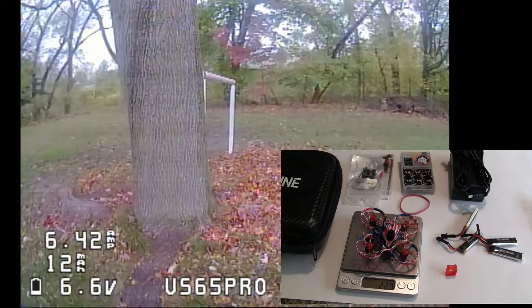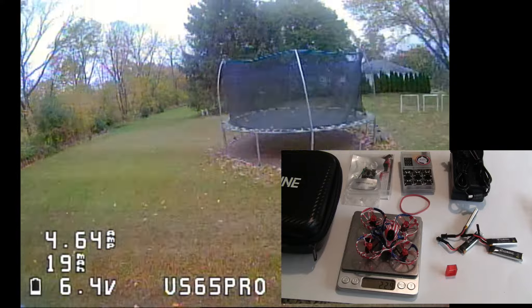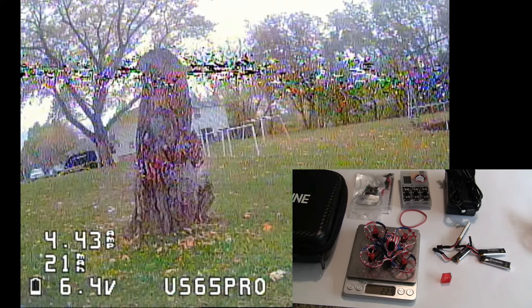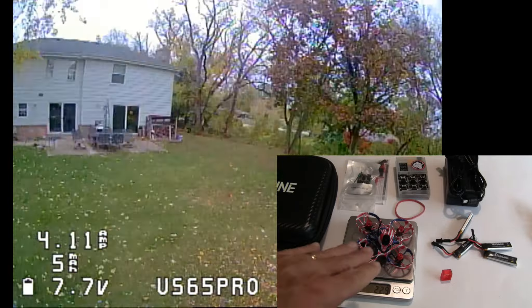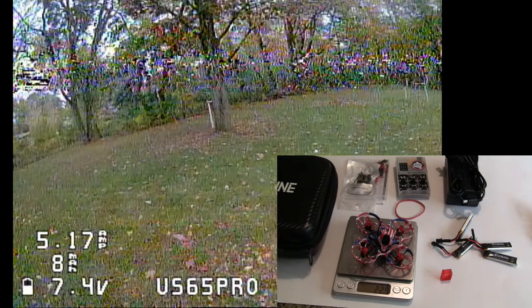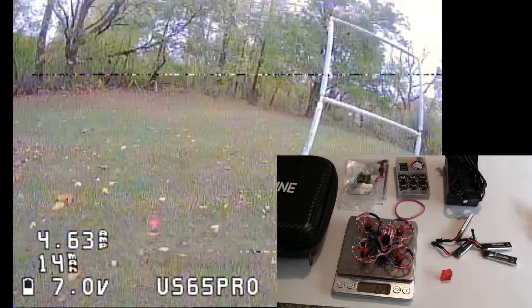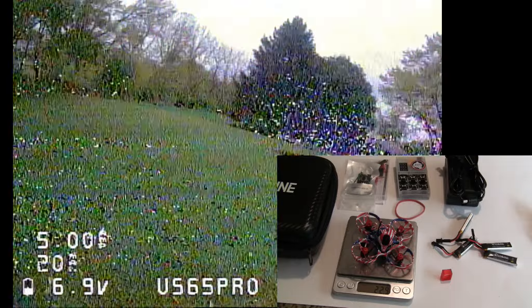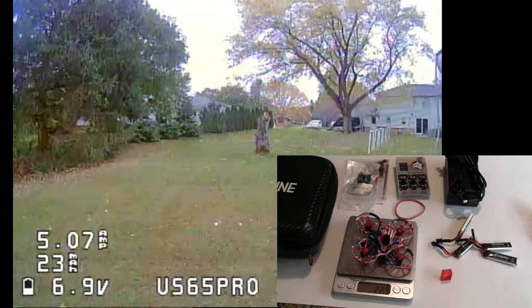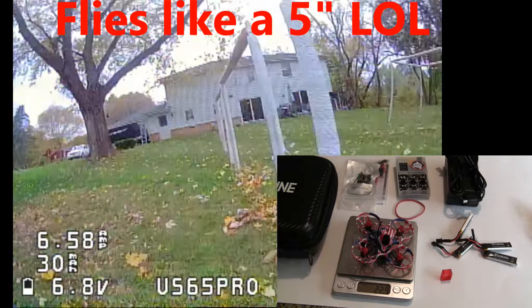The flight control board is the new CrazyBeeX, and it has a built-in VTX at 25 milliwatts, and it also has a built-in SPI receiver, so the only board this one has is just the main flight control board. The camera is the Caddx Ant, and it's a really good camera, just a little bit heavier than the RunCam cameras you find on the Mobula 6.